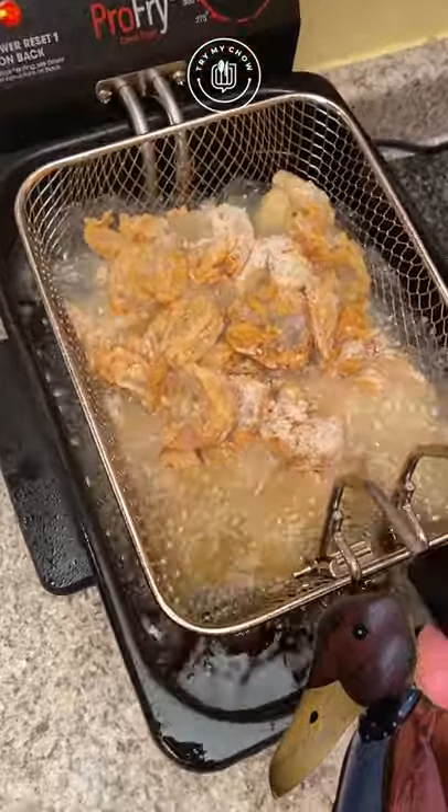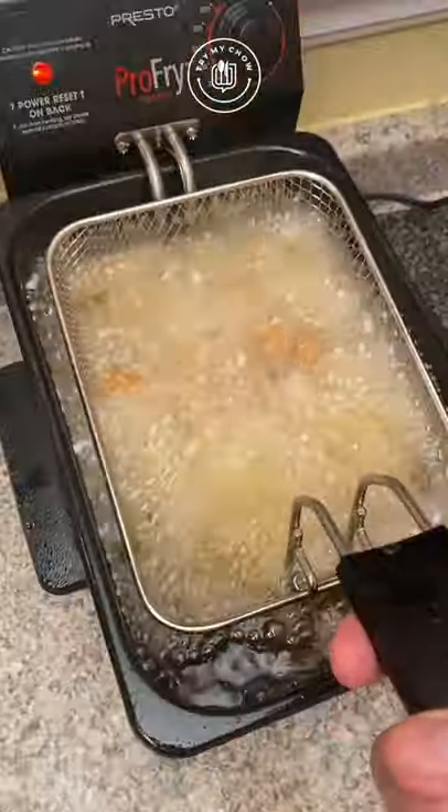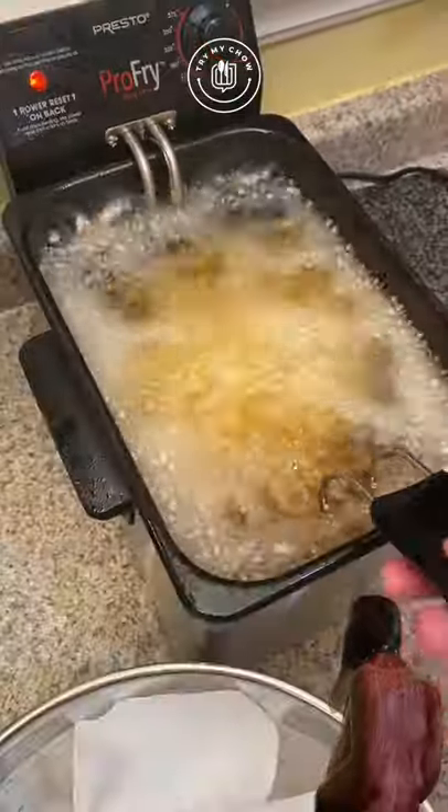Set your fryer to 375 degrees. Place your jumbos in very gently so you don't burn yourself by spilling hot oil. Fry for two and a half minutes. Done — capiche!